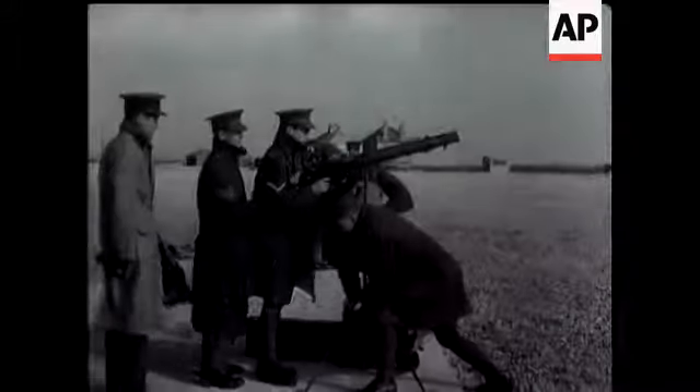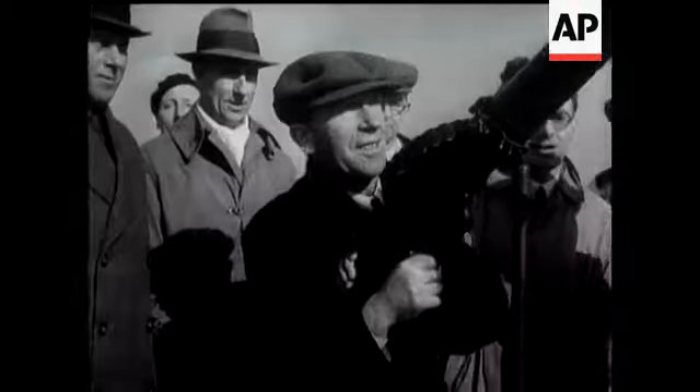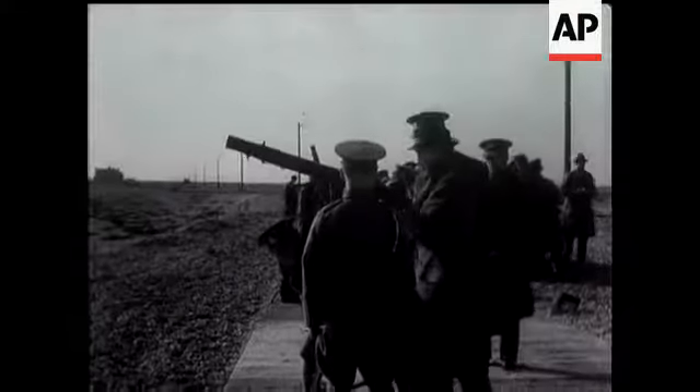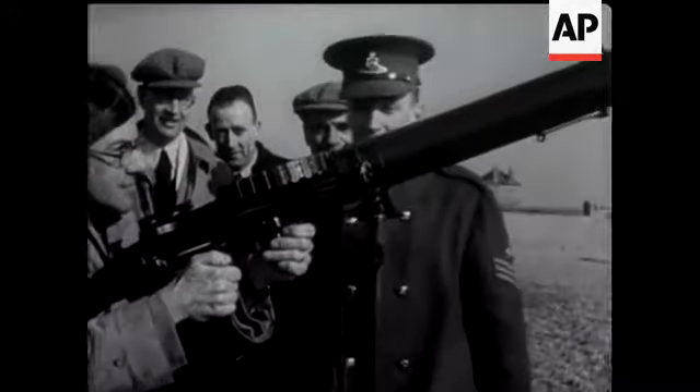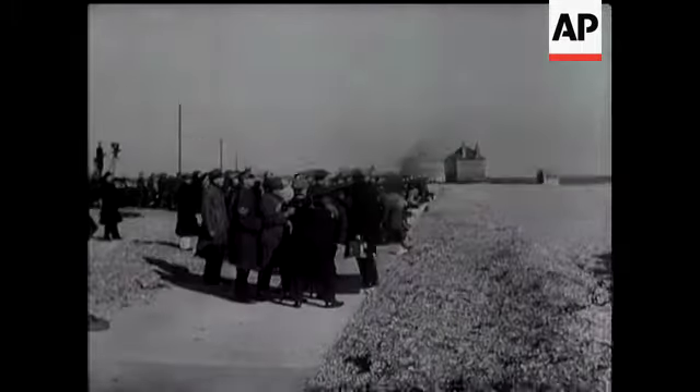At Lyd, territorial army reservists and factory workers practice the art of bringing down enemy raiders with Lewis guns. You don't necessarily have to have a uniform to do the job, and I hardly like to mention it, the practice is free of charge. The target, as you see, is towed by a plane. If I were the pilot, I'd rather be on the ground with the Lewis guns. Seriously, however, it's keen practice for defense against low-flying raiders.